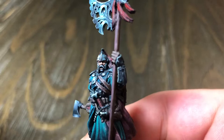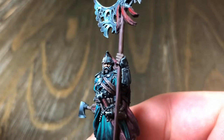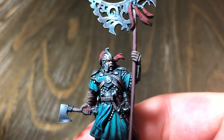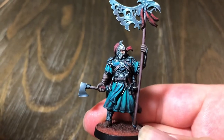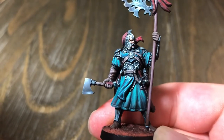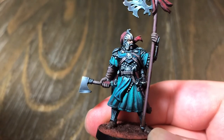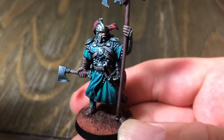You can look at the beautiful detailing. Look at his face — you can actually see the white mustache, the eyes. How Robert does it is beyond me, but that's why he's a professional and does this for a living. You can see the glint of the axe edge, which he uses the non-metallic metal style to bring out.